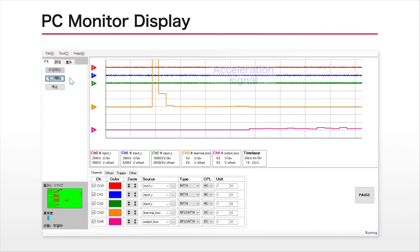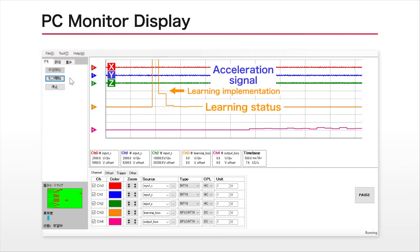The monitor displays the acceleration signals X, Y, and Z from the sensor, along with the learning status and anomaly score based on output in order from the top. This anomaly score is a numerical output of how far away the normal state is.